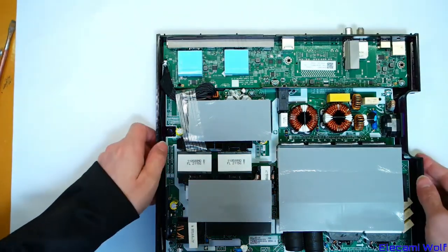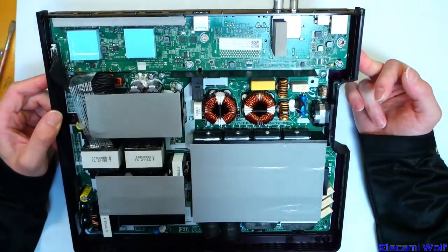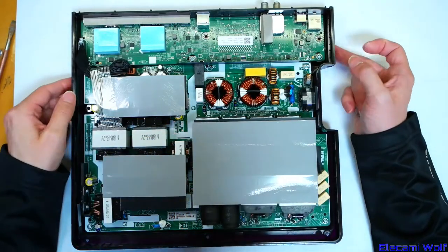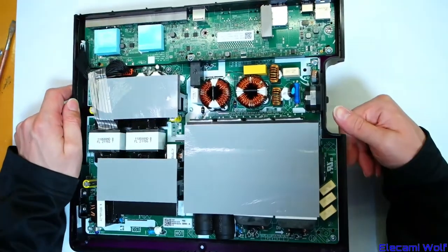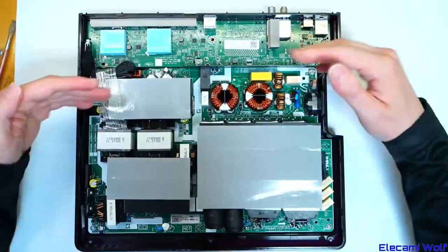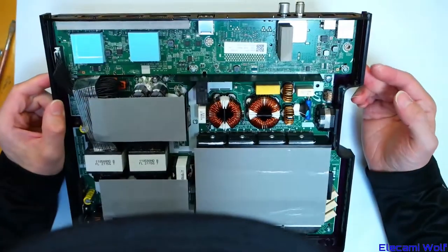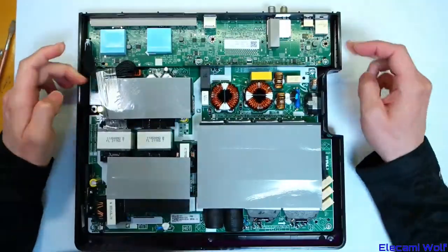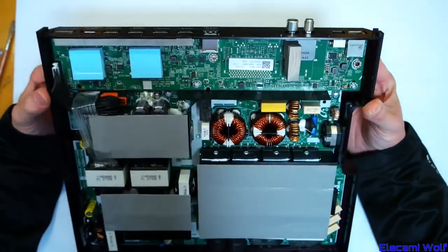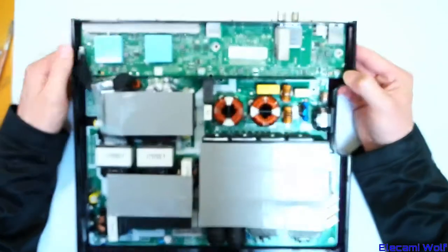Whoa, look at that! There are thermal interfaces. It looks like it's mostly power supply — like all of that section is power supply, with the input and mains input filtering. Then there's a cable which goes over to this other board, which has surprisingly little on it compared to the other one.